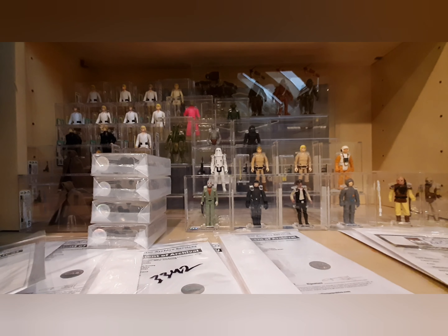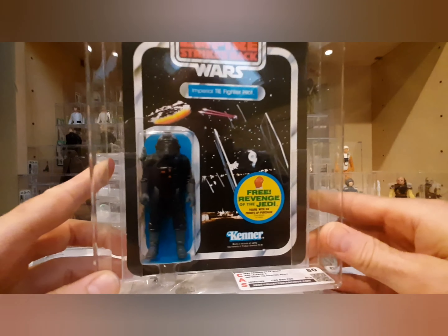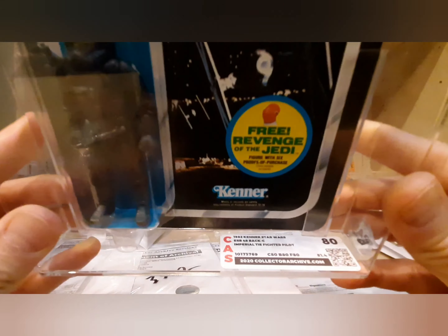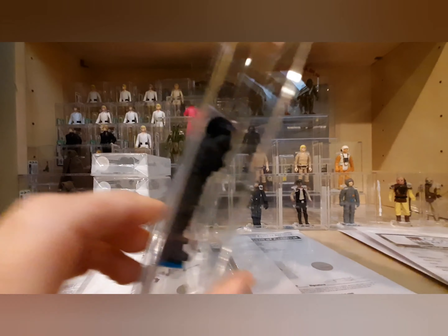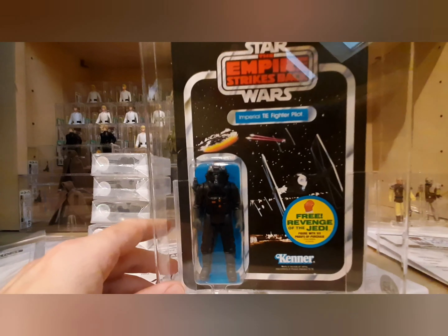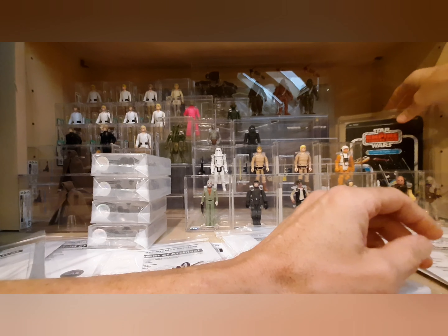Now for the four larger items. First is a beauty — a 48-back Revenge sticker TIE Fighter Pilot, mint on card. I got this ungraded with a clear bubble and the weapon still taped. Grades came back straight 80s: 80 for the card, 80 for the blister, 80 for the figure. Beautiful unpunched card — I found it on eBay, lowballed the seller, and he took the offer.